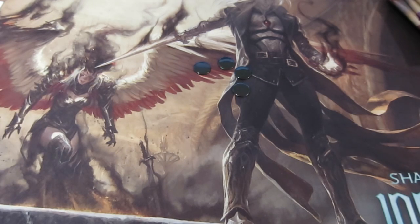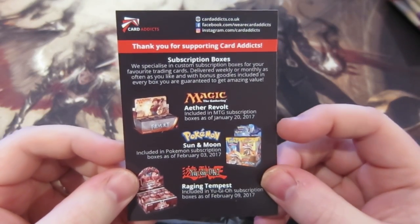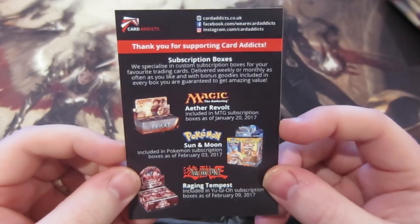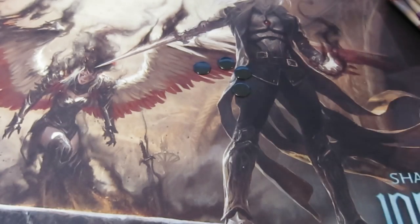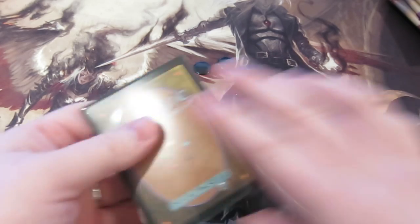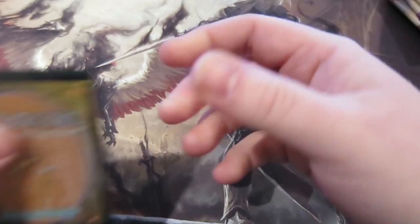I'll leave their link below so you can go and check them out. They are very cool — Card Addicts UK also do other stuff like Pokémon if you're into that as well. The subscription boxes are really fun. I get them fortnightly and open them on camera for you. Like I said, some Ultra Pro sleeves — very sweet.